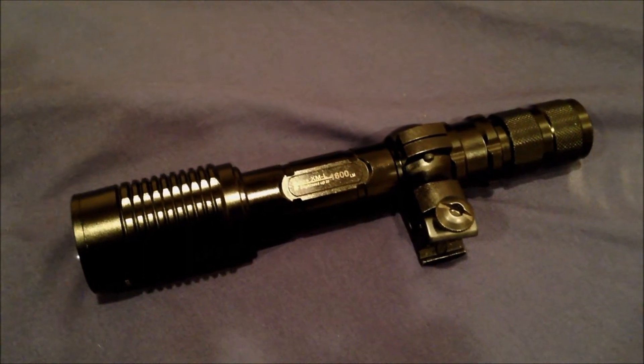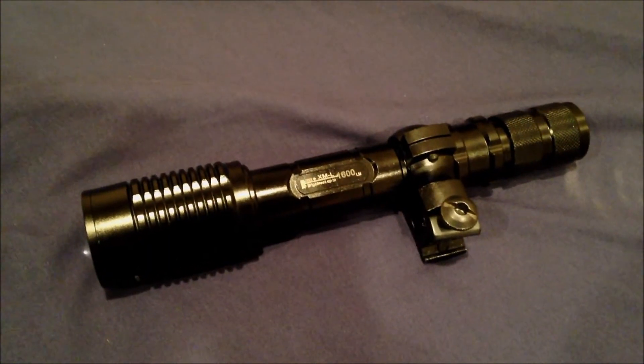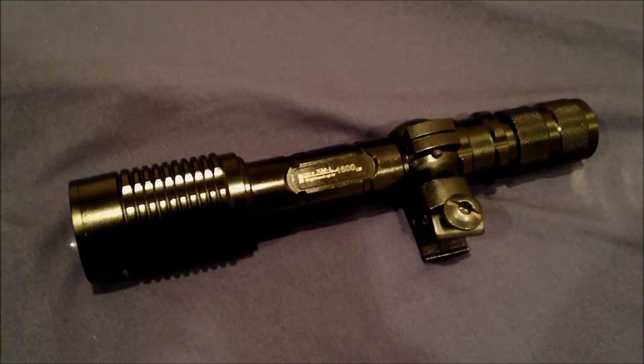Hey guys, I just wanted to give you guys a look at the TrustFire XML1600. It's the CREE bulb, which basically means it's a really, really bright LED, the square type. I'm not sure the technical term, except CREE is the technical term.